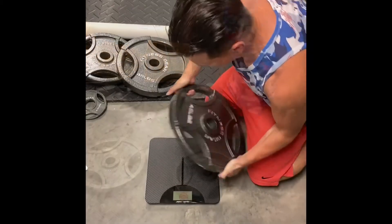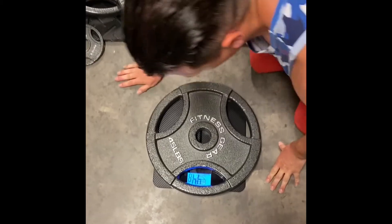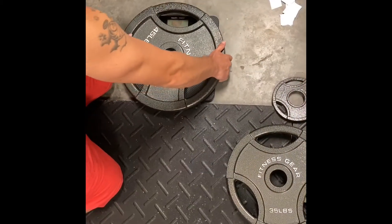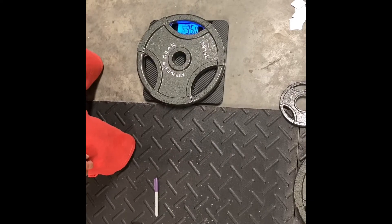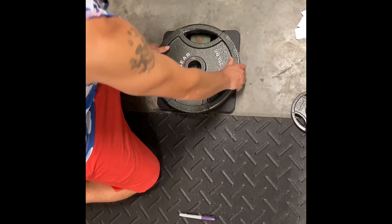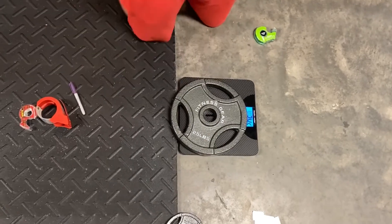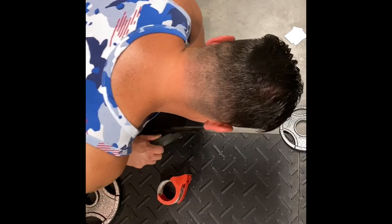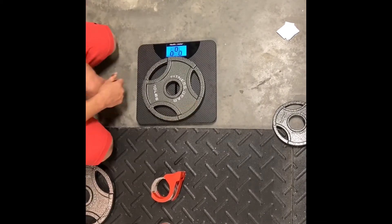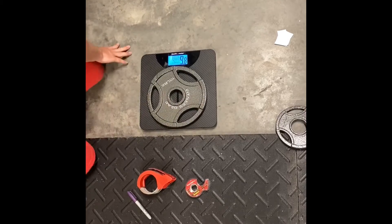On the next clip I'll be weighing these weights. 45 number one: we've got 44.8 pounds. Second 45: 44.4. 35: 34.6. 24.6. 25 number two: 24.2. 9.8. 9.8.